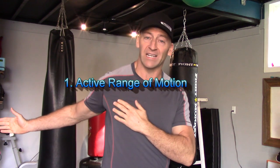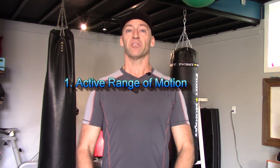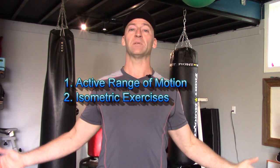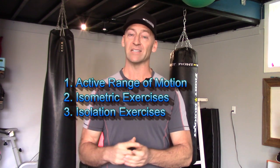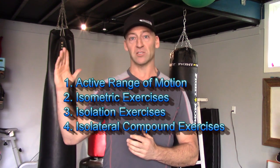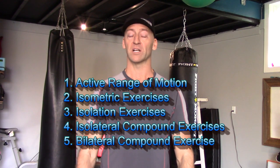Once you've ruled out any serious injury, first we're going to introduce active range of motion — avoiding passive stretching or forcing any range against external resistance. We'll do unloaded active range of motion through whatever pain-free range you can handle. From there we go into isometric or holding the weak positions to strengthen and engage the muscles. Then we progress to isolation exercises and reintroduce compound movements, starting isolaterally — single arm — because we tend to be dominant in one arm versus the other, before getting back into the big two-arm push-pull exercises.